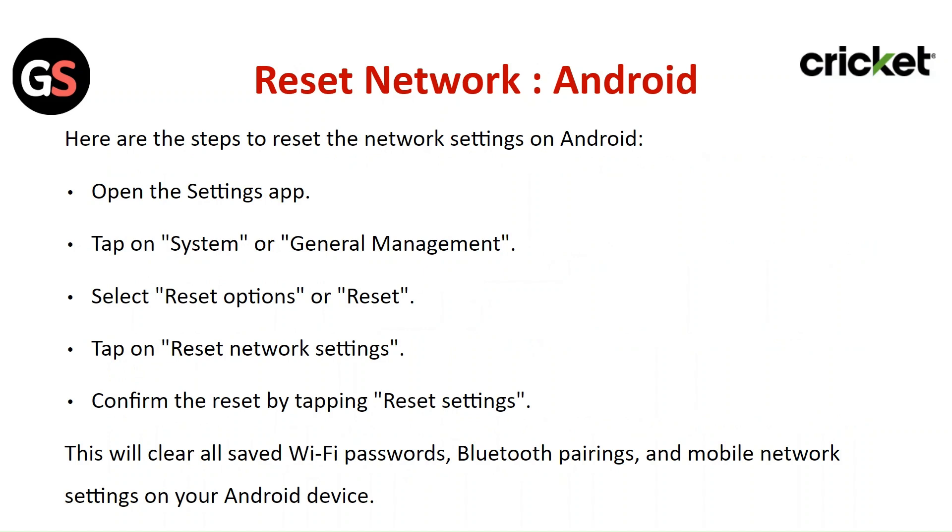To reset network settings on Android, open the Settings app and tap on System or General Management. Select Reset, then tap Reset Network Settings, and confirm by tapping Reset Settings. This will clear all saved Wi-Fi passwords, Bluetooth pairings, and mobile network settings on your Android device.